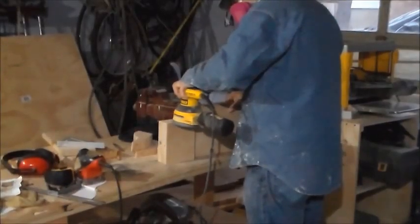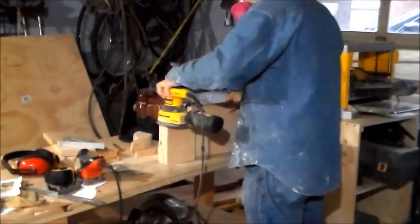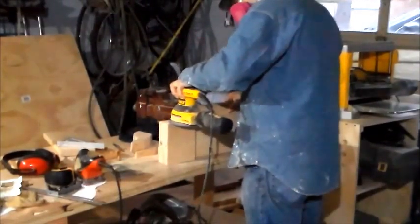What you're seeing here is the first step in sanding. I'm using 80-grit paper here just to sand it down smooth and get the edges nice and even and smooth, and I'll also do the stem.